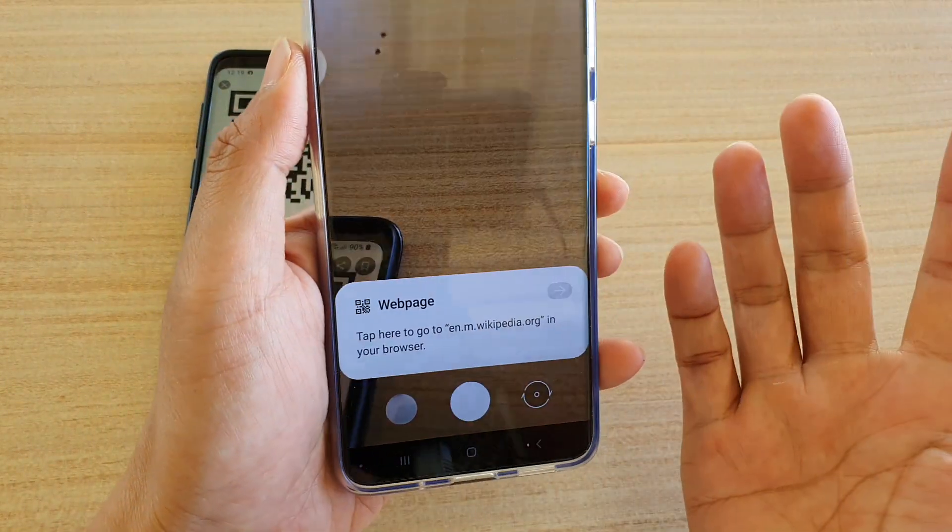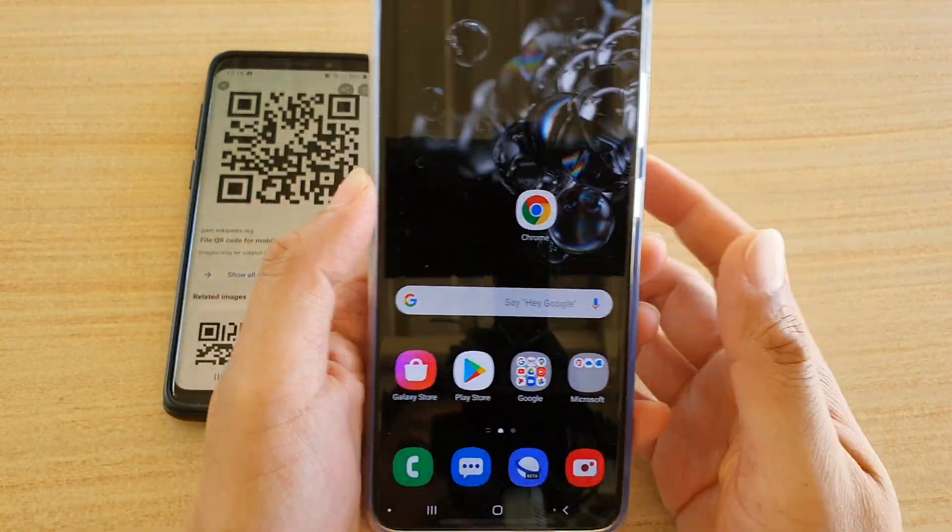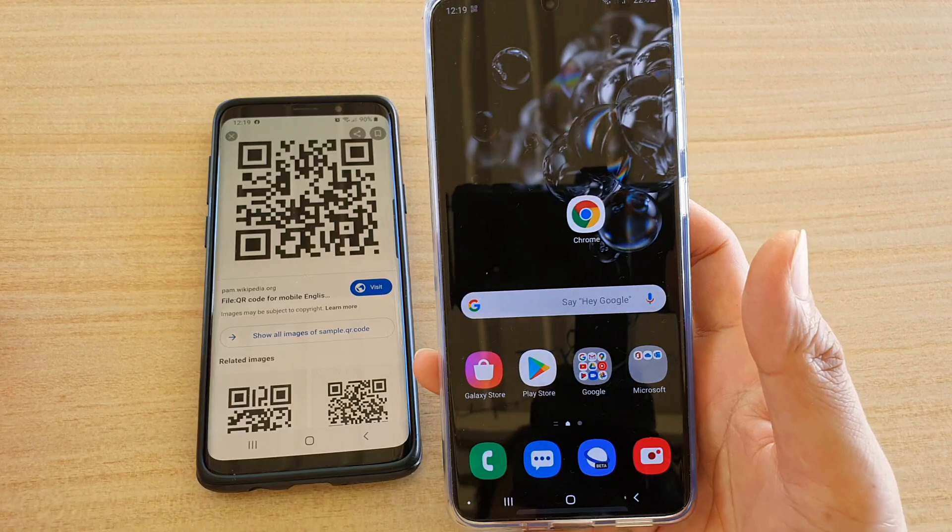It will be just a matter of a second. And that's it — that's how you can scan for a QR code on your Samsung Galaxy S20 device.